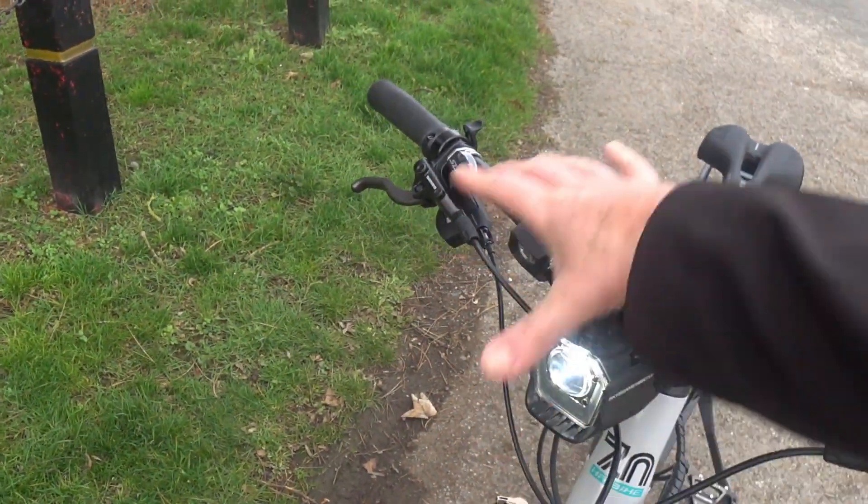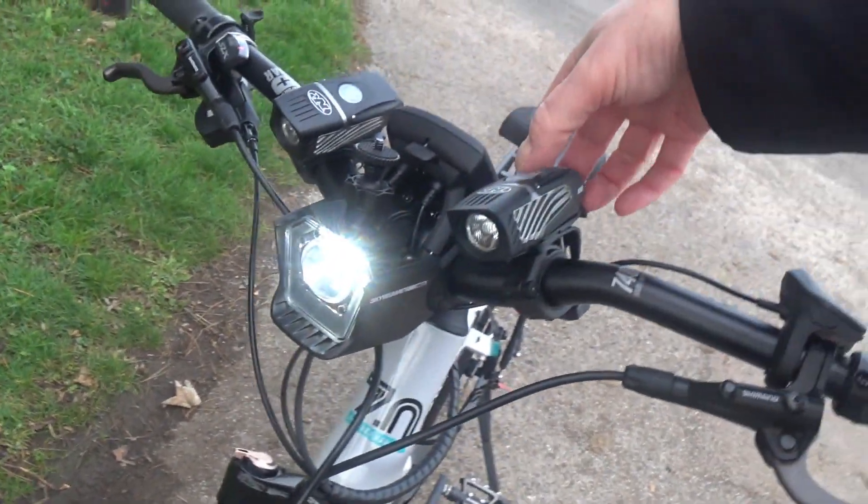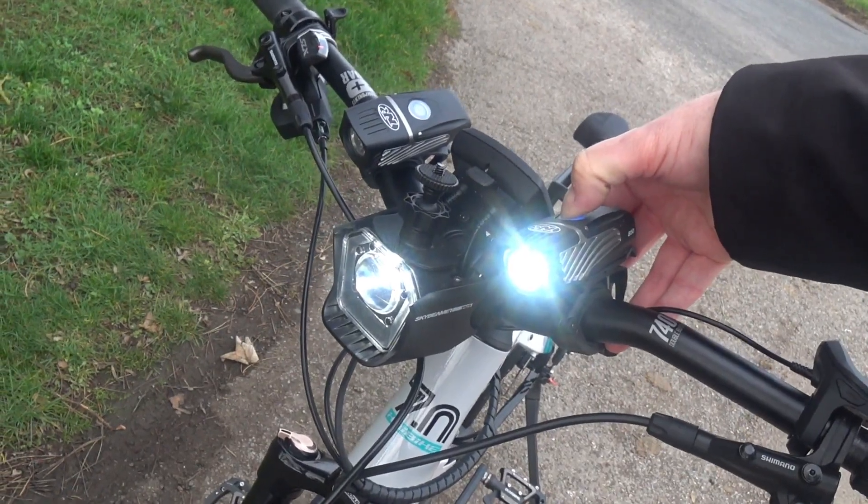So I've bought NiteRider 850 lights as an upgrade. They've got three power settings — I predominantly leave them on the single setting for road use, giving good visibility, and I use the second setting when it's pitch black out in the middle of nowhere. I have ridden this bike in the evening — it's calm with almost nothing on the road, and drivers can see the lights for miles away on country lanes.